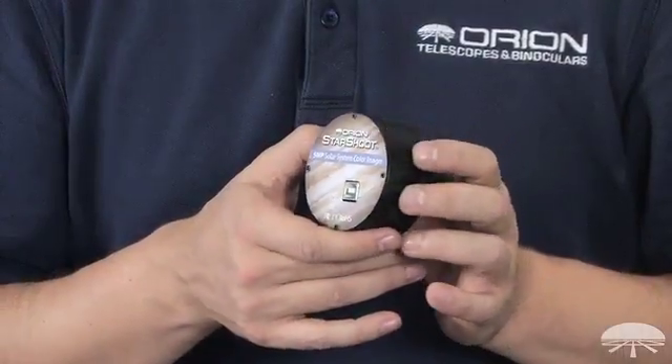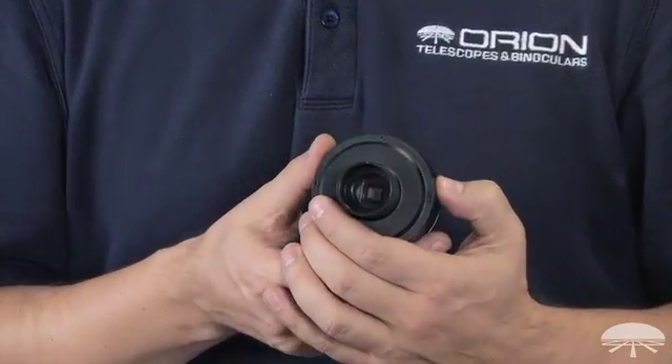Hi, everyone. I'm Ken with Orion Telescopes and Binoculars, and this is the Orion StarShoot 5-megapixel Solar System Color Imager. It's a one-shot color chip designed for solar system views — moon, planetary detail, even some daytime viewing as well.